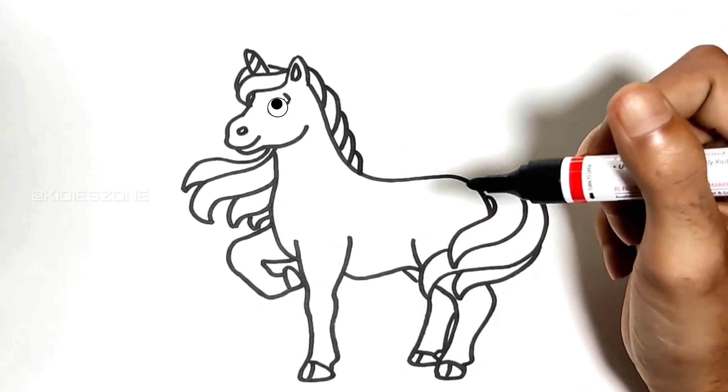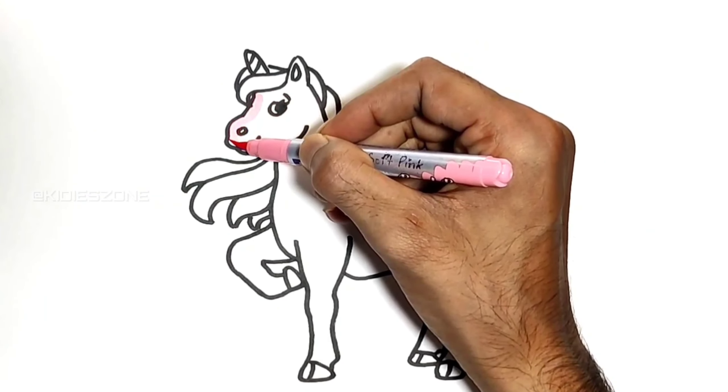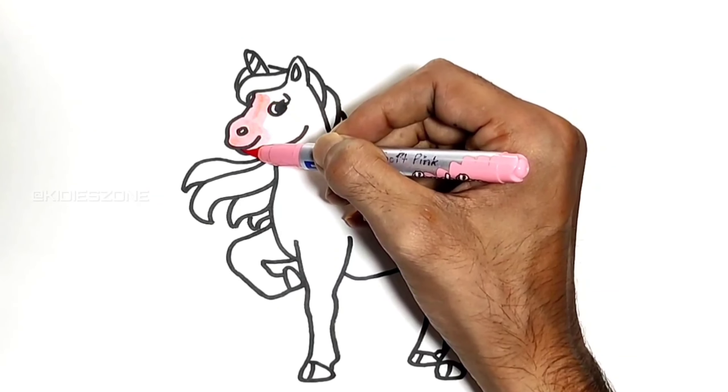Now it's time for the most exciting part — coloring. Soft pink. Let's draw and paint together.